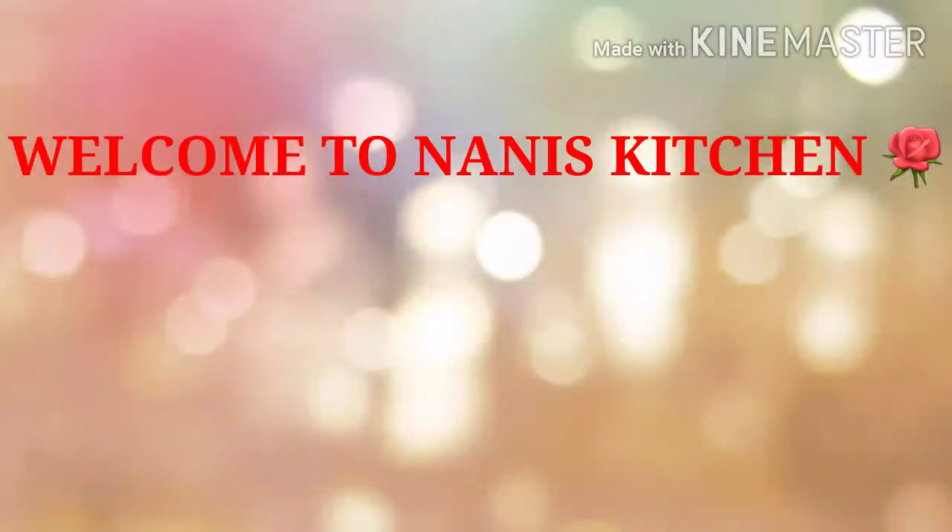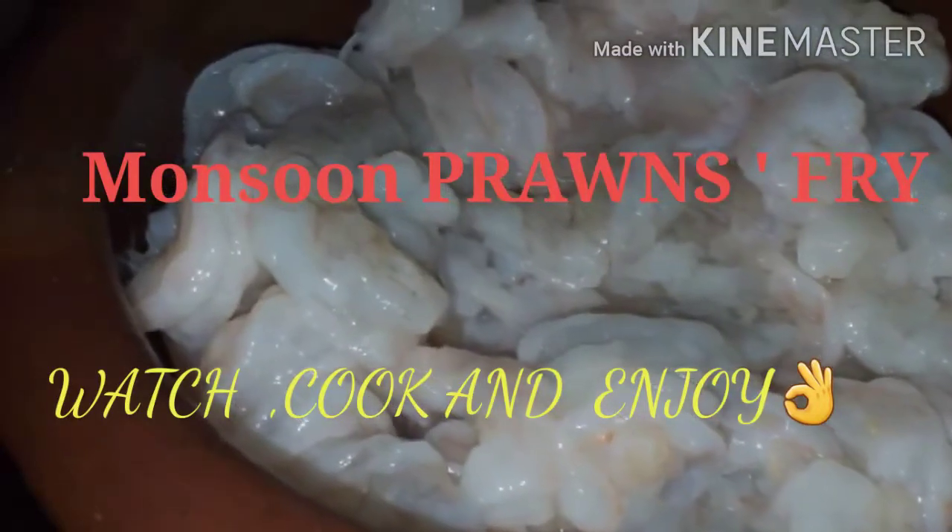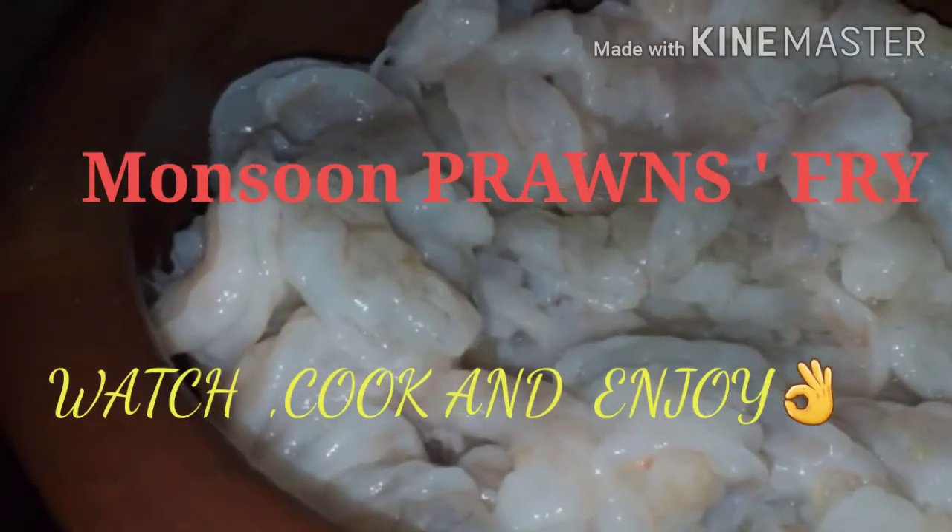Prawn masala recipe is ready — it is very tasty with less masalas and quick to make. Hope you will like it in this rainy season. Enjoy it and please share with your friends, do leave comments, and subscribe to my channel. Please watch my channel fully as that is a support for me. Thank you so much.